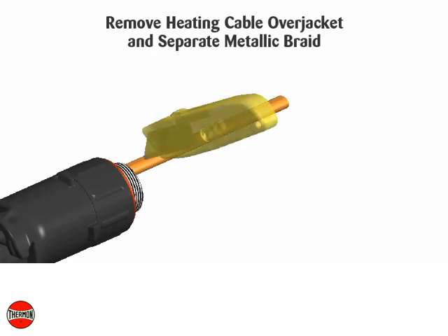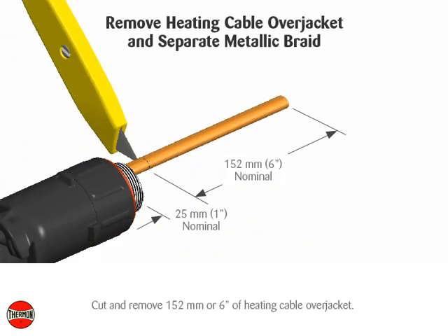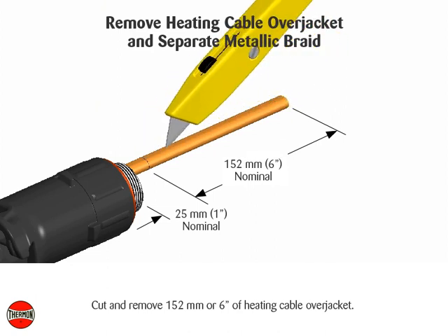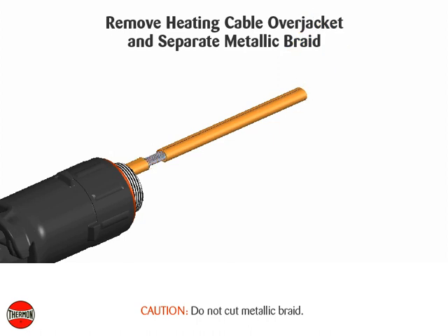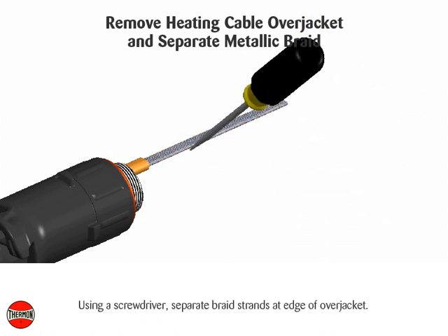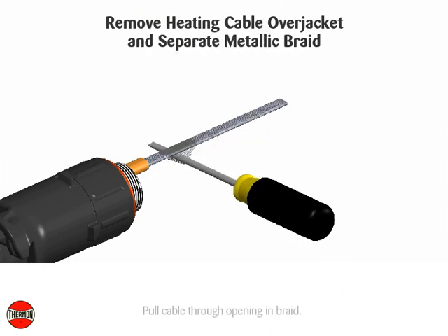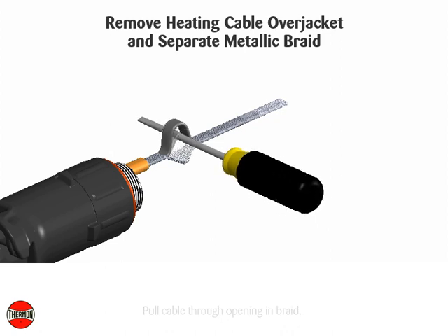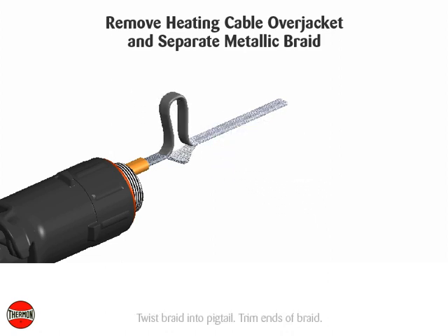Remove heating cable over jacket and separate metallic braid. Cut and remove 152 millimeters or 6 inches of heating cable over jacket. Caution: do not cut metallic braid. Using a screwdriver, separate braid strands at edge of over jacket. Pull cable through opening in braid. Twist braid into pigtail and trim ends of braid.